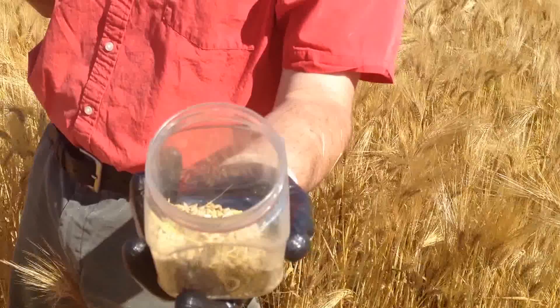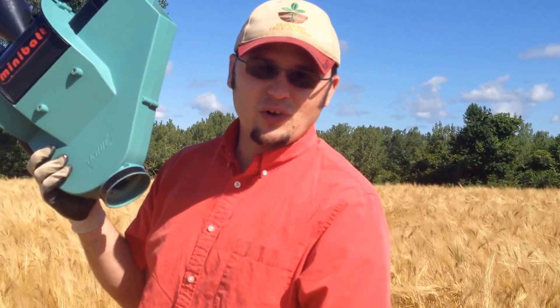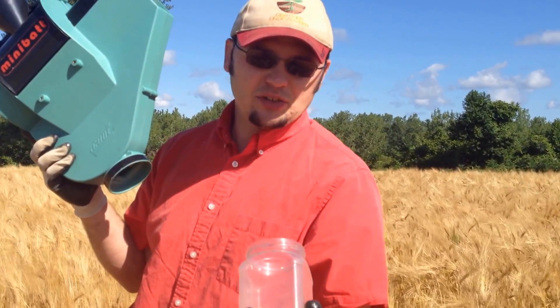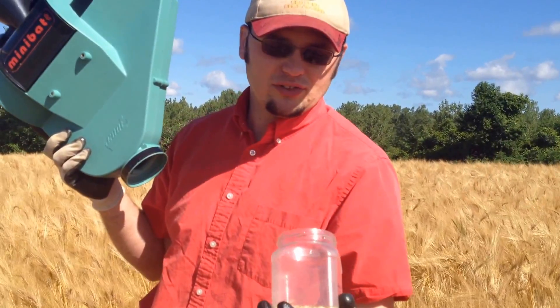This field has been running about 16 to 17 percent moisture, so the farmer we're working with here has drying capacity on the farm. He'll probably want to be harvesting this grain pretty quickly and then dry it the rest of the way down to a little below 13 percent moisture so it holds in storage.